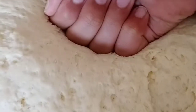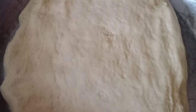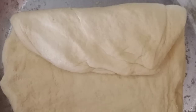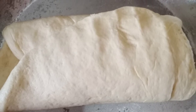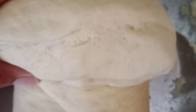Now punch and flatten the dough like this. Fold one half from the upper side, then overlap the fold from downwards. Now start rolling it from one corner to the other corner.